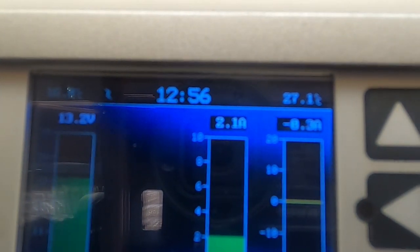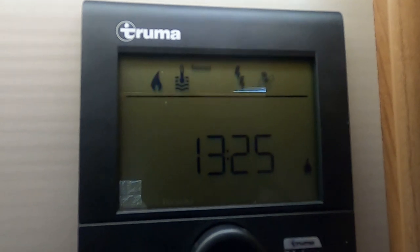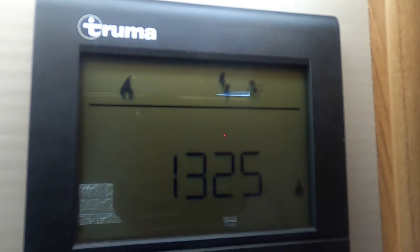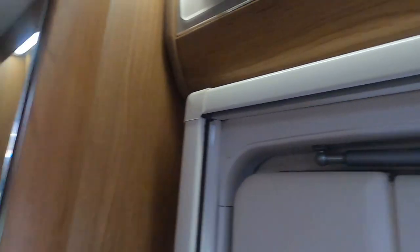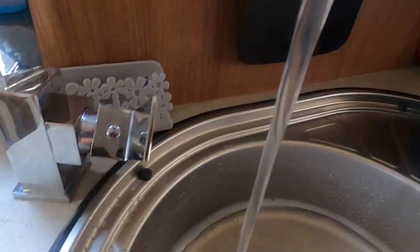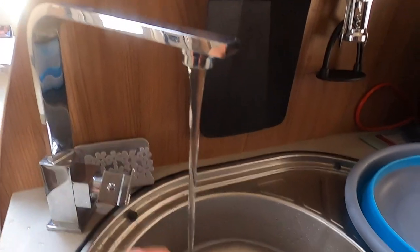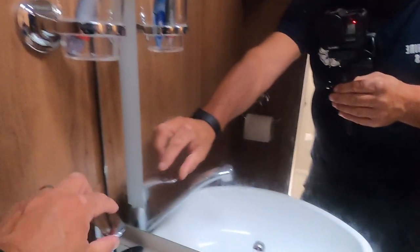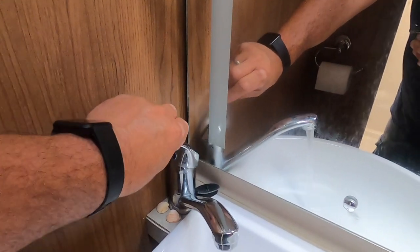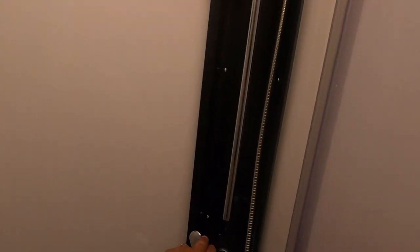The temperature has now gone up to just over 27 degrees. The water's on boost - let's check the hot water. Turn the handle to hot - yeah, we've got nice warm water going hot now. Turning it on to hot at the other tap - yeah, we've got hot water running in there. And into the shower - stand back for this one!